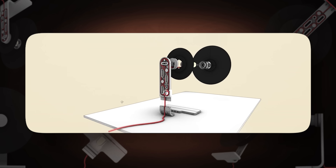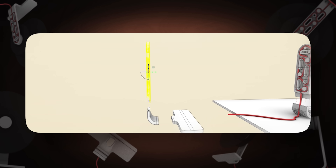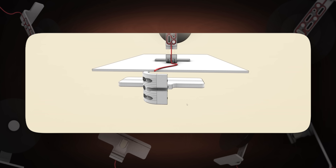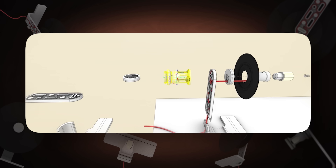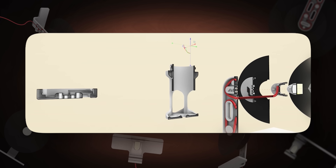To avoid the first problem, we design objects that do not need supports. Look at this stand — we divided it into three pieces and avoided supports completely by just tweaking the model. Same story here: create 45-degree surfaces for parts that should be overhanging, like this.